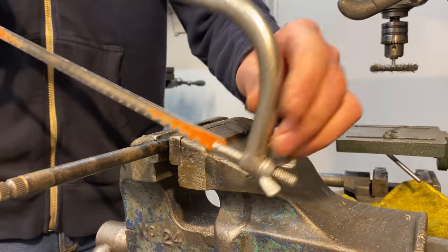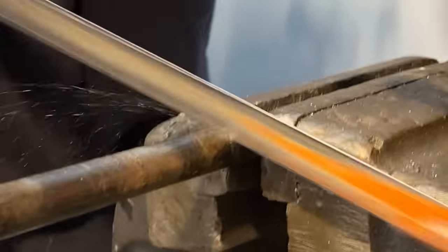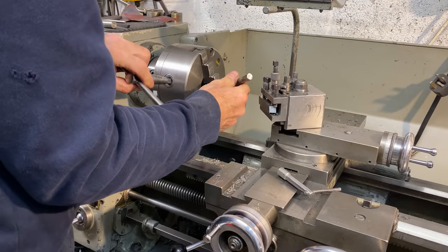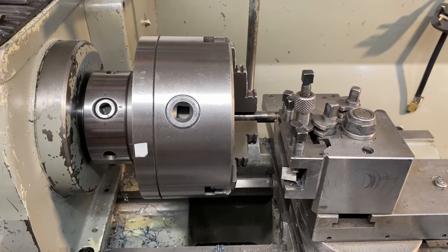I then cut the shaft down to length in the vise using my hacksaw. To ensure I get a really strong weld, I put a 45 degree chamfer on the end of the shaft in my lathe.